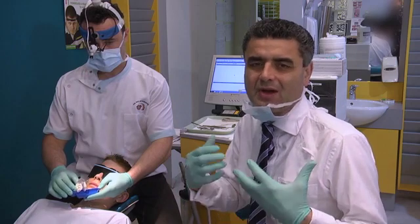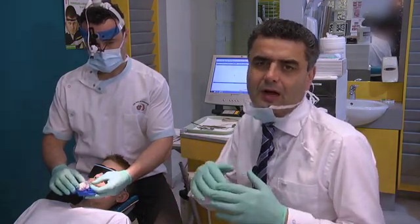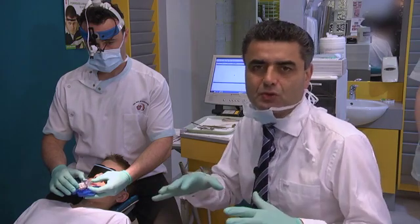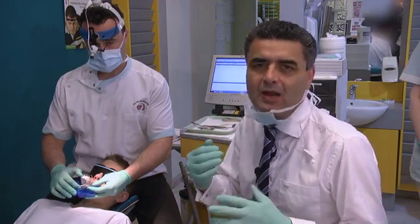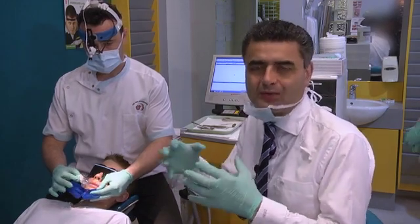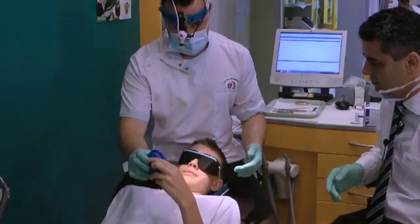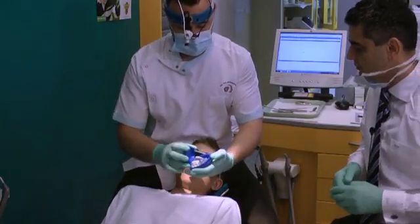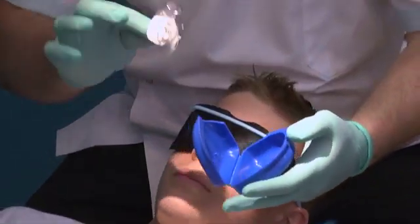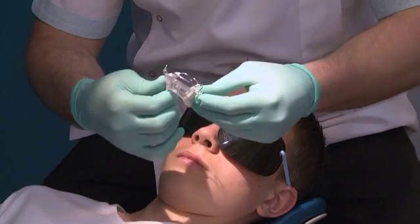We're talking about class 2 individuals that may be high angle, low angle, or neutral angle on their mandibular plane, and what keeps their jaw in class 1 as we're waiting between phase one and phase two. What we're going to do is check the appliance for any wear or breakages and make sure he's actually been wearing it.